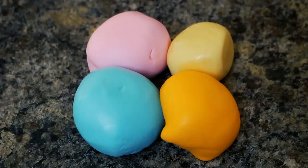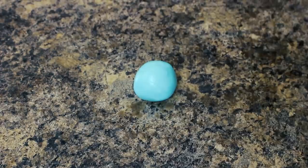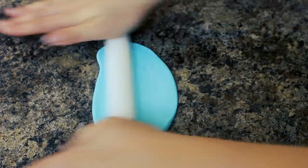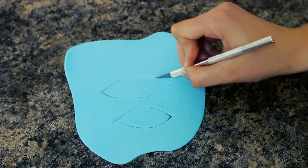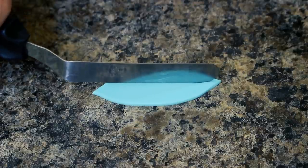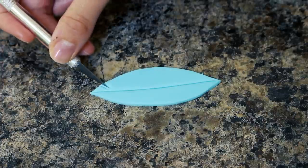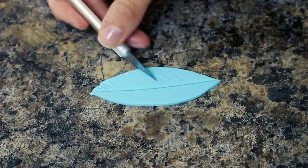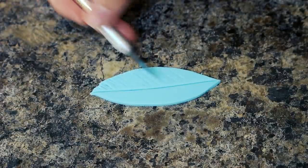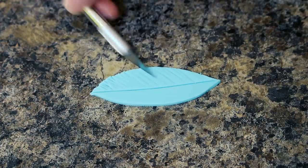I wanted to make some feathers for my cake so I have some teal, some pink, some orange, and some ivory fondant — these are going to be the main colors for my cake. I'm rolling out some teal and using my exacto knife I'm cutting out this long lemon-ish shape. I use my spatula to indent the middle part so I don't accidentally cut through, then with my exacto knife I'm scoring each side so the lines go slightly up, over and over again. You want to get in as many lines as possible, but on the edges you can cut through because it gives it more of a fluffy look.